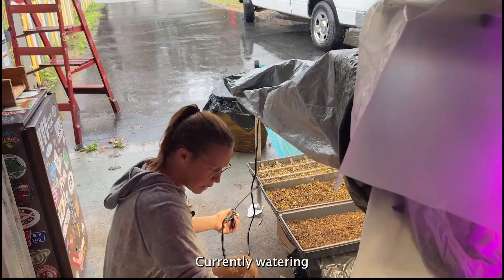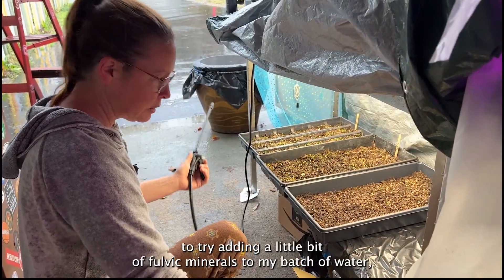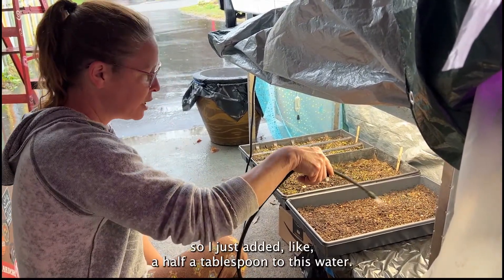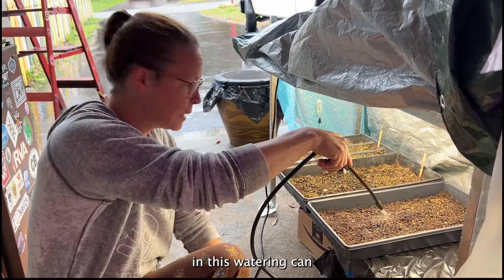I'm currently watering. I decided this week to try adding a little bit of fulvic minerals to my batch of water, so I just added like a half a tablespoon to this watering can.